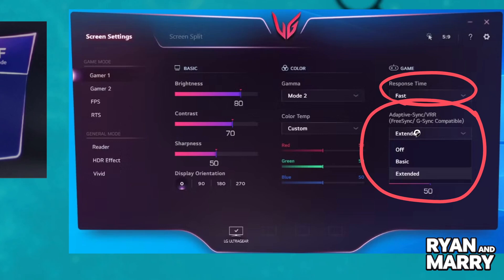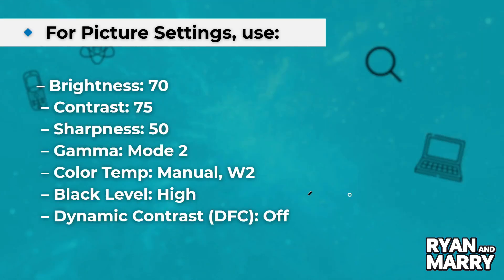Crosshair is optional — turn it on if you want one. For picture settings, use Brightness 70, Contrast 75, Sharpness 50, Gamma Mode 2, Color Temp Manual, Black Level High, and Dynamic Contrast Off.